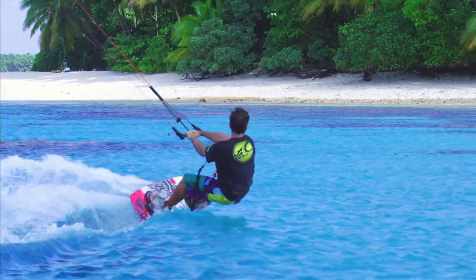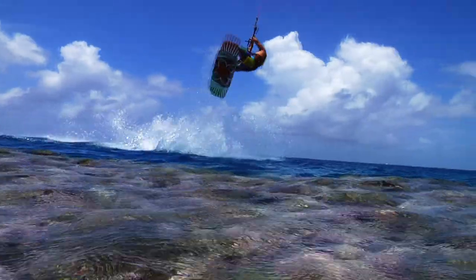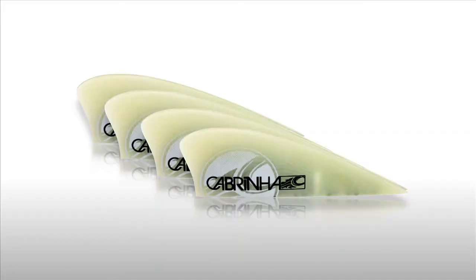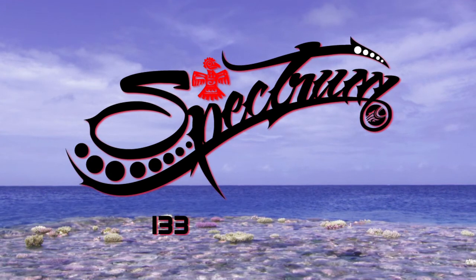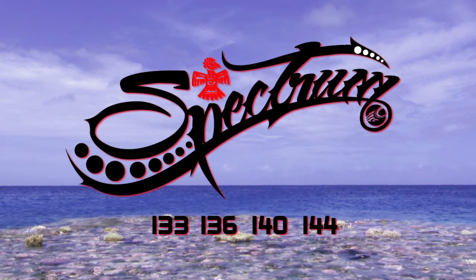The Spectrum is a progression model, which means that it has the performance ability to keep up with you as your riding levels progress. It comes with four G10 fins and a handle and is available in a 133, 136, 140, and 144 sizing.